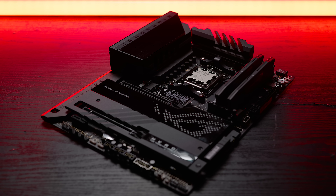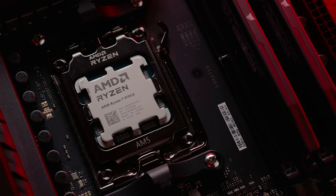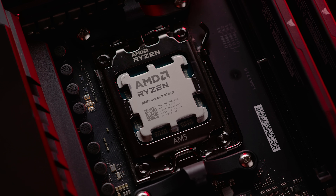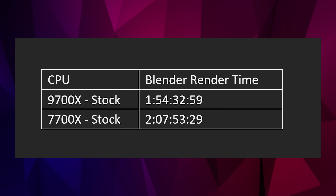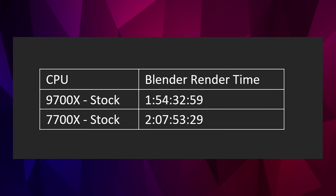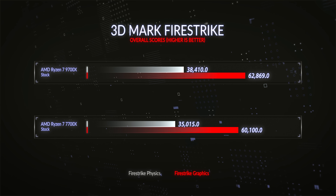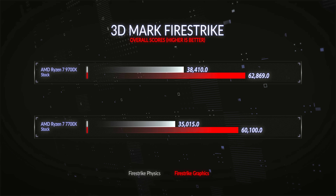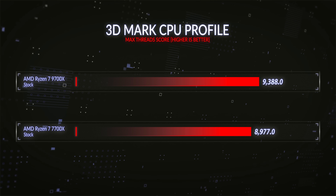Having done all this stock testing, what were the 7700X versus 9700X results? Firstly, the frequency of the 9700X remained higher for longer in any test than the 7700X, because the CPU was running cooler and modern CPUs boost as high as they can in line with TDP and heat output. Our OCUK Blender render test took 1 hour 54 minutes on the 9700X — a 25% improvement on the previous gen. 3DMark Firestrike Physics was up 9.6%, Firestrike Graphics 4.6%, and the 3DMark CPU Profile was a 4.6% improvement.